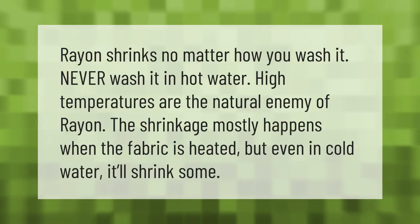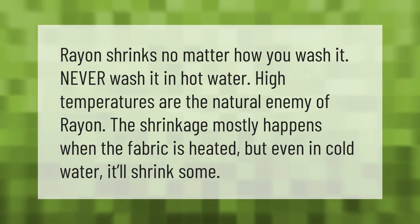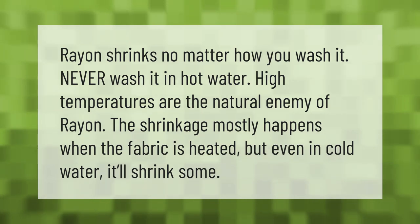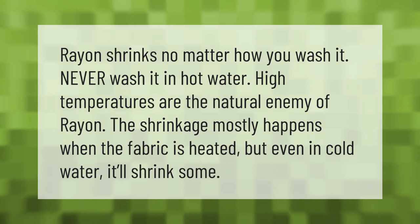Rayon shrinks no matter how you wash it — never wash it in hot water. High temperatures are the natural enemy of rayon. The shrinkage mostly happens when the fabric is heated, but even in cold water it will shrink some minimum amount.